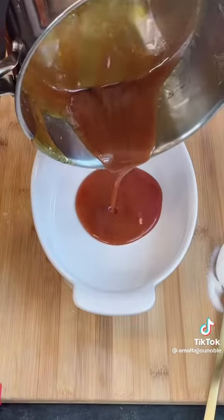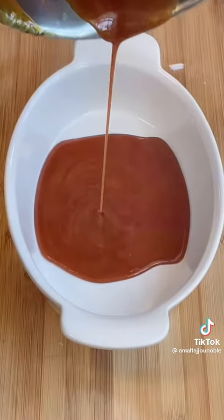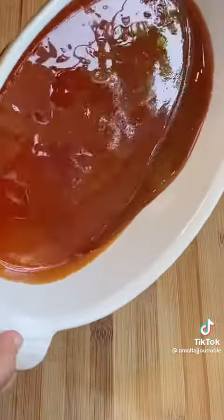Bismillah. Here I start with my caramel — half a cup of sugar. Let it completely melt, then pour it into your mold and put it to the side.